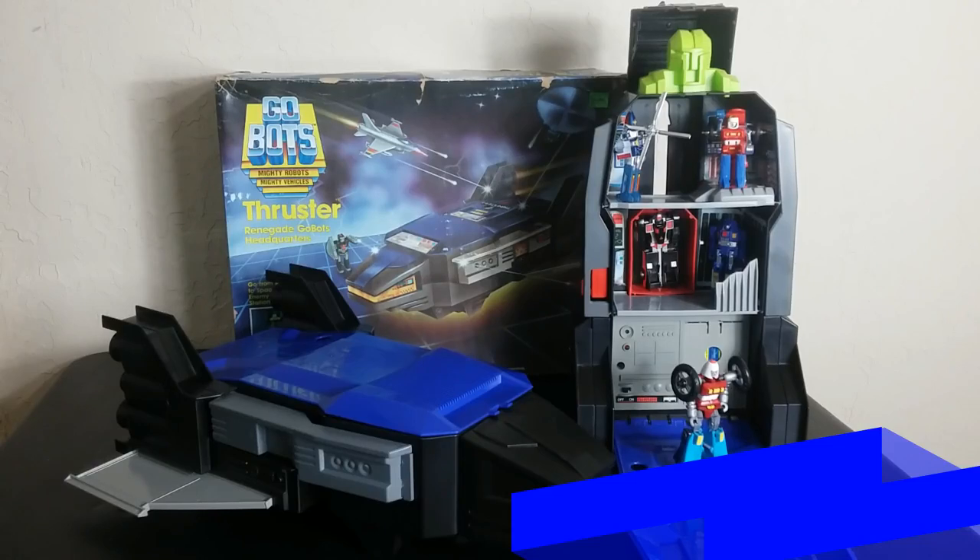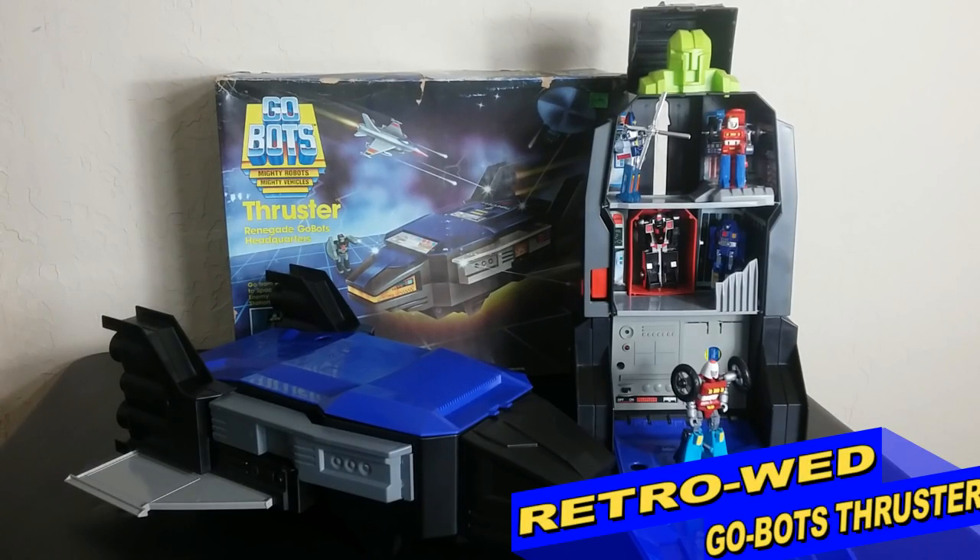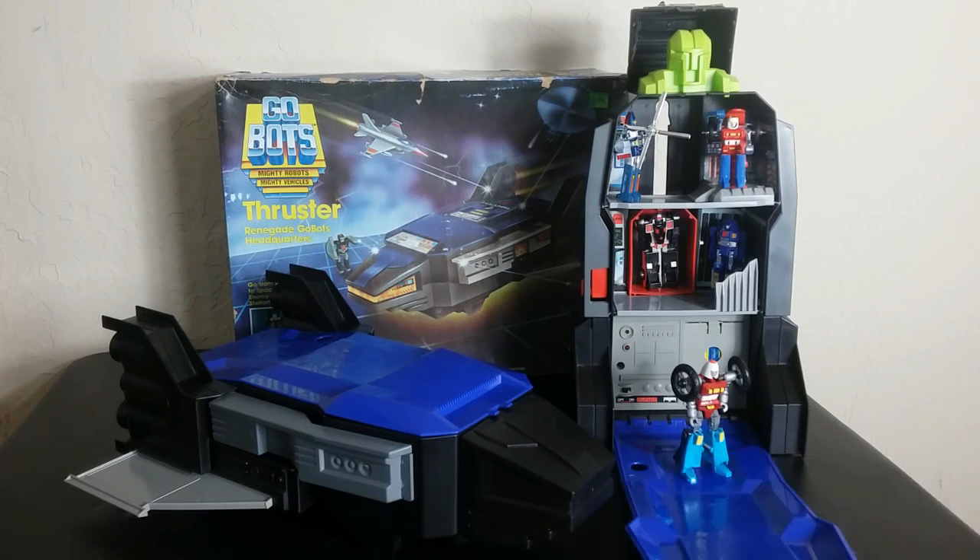Welcome back to Retro Wednesday at the Tiberium Hangar. This is Mike, and today I want to talk to you about the Renegade GoBots Base Spaceship Thruster. Now, this is kind of like the headquarters, the command center that we looked at a couple weeks ago, but this is a little bit different. It seems like this is a little bit more advanced in a way, has a few less features, but still is kind of cool and is in that space of the vintage playset.